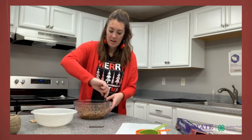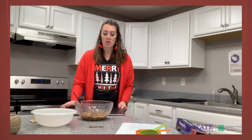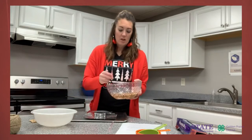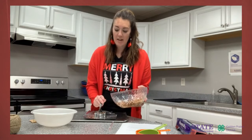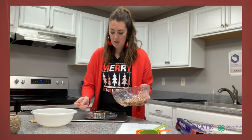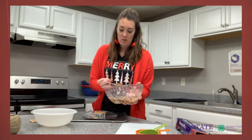Once everything is mixed together and incorporated, get your pan with your foil, parchment paper, or whatever you have ready. Take your cookie cutter and place it down on the pan, then fill the cookie cutter with the gelatin birdseed mixture. Make sure to pack it down as you go so it's nice and tight with no air bubbles. Really fill it as full as you can and pack it down tight so it holds that cookie cutter shape.